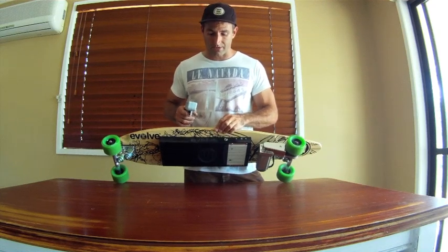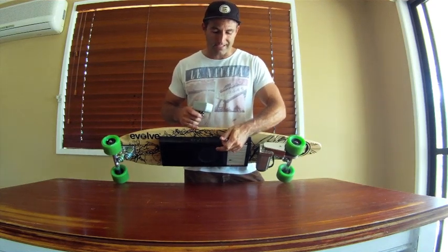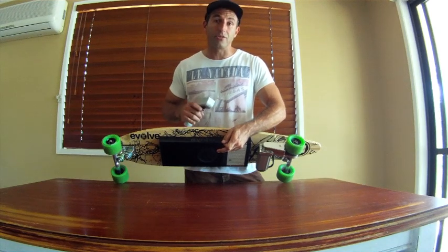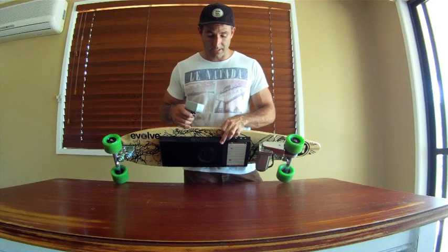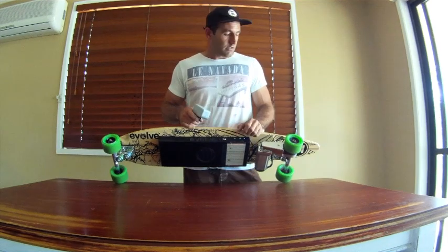This board features the thinnest battery available on the market. All the other boards are probably about 70mm thick in the battery box, whereas my battery box is only about 30 to 36mm — it's tiny. So if you're after an electric skateboard, do your research and make sure you compare apples to apples.